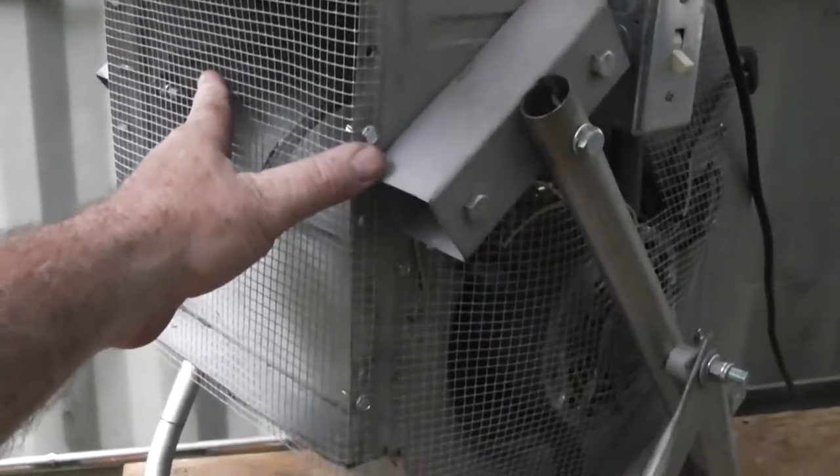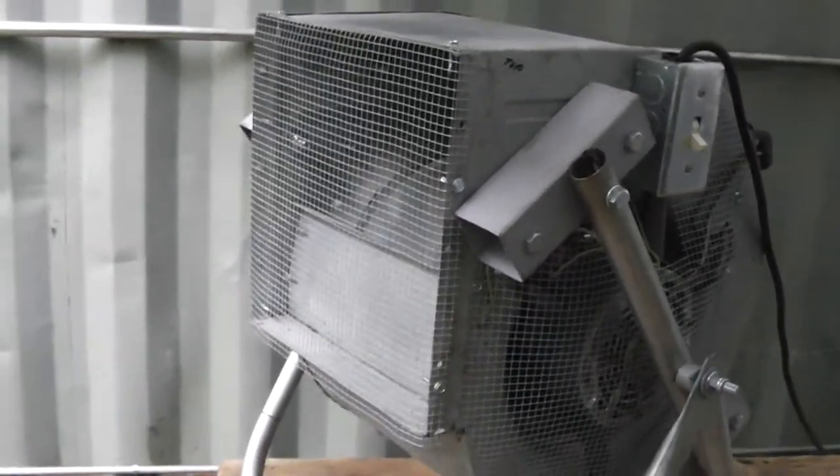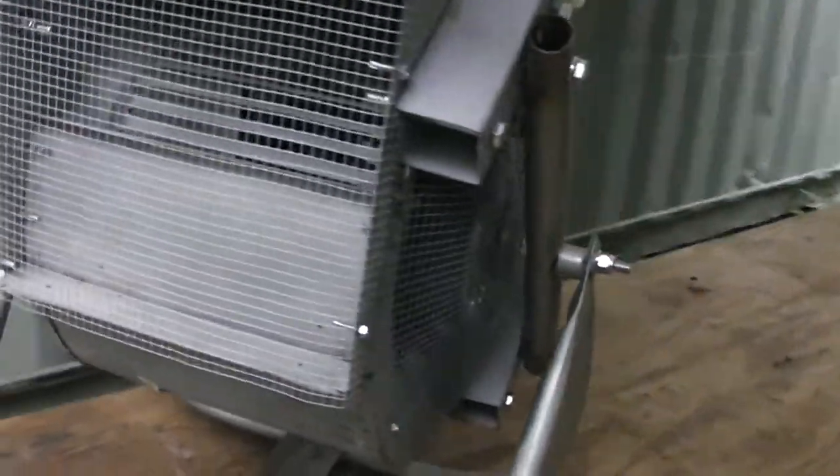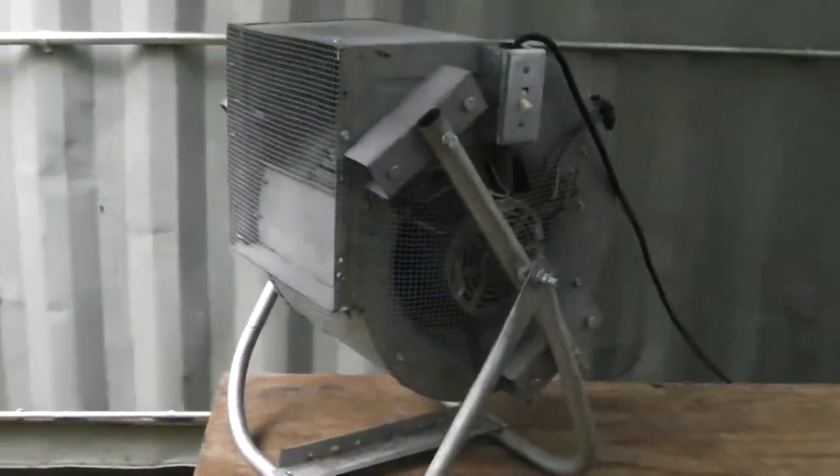I've got this mesh on here so you don't stick your fingers into it, or kids or little puppy dogs don't hurt themselves. Gearhead 327 out.